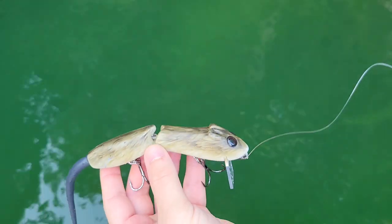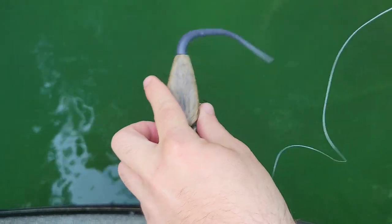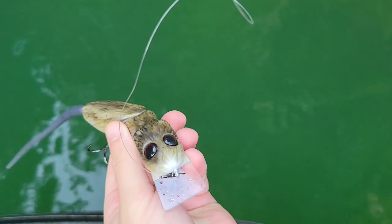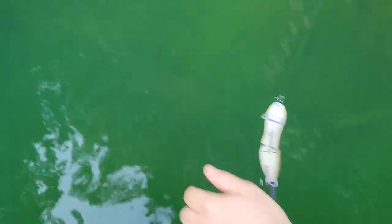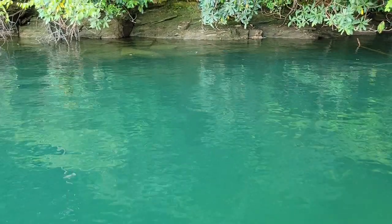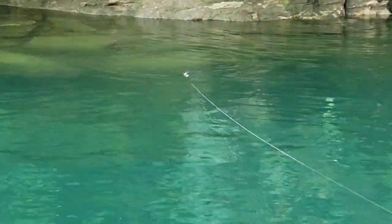What's up universe, we've got a dandy for you guys today. This is the Lowbrow Mini, Luke's smallest rat offering. Let's see how she swims. Starting off, our first retrieval will be our standard straight retrieve.